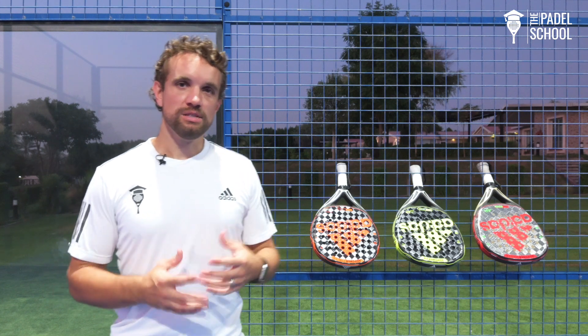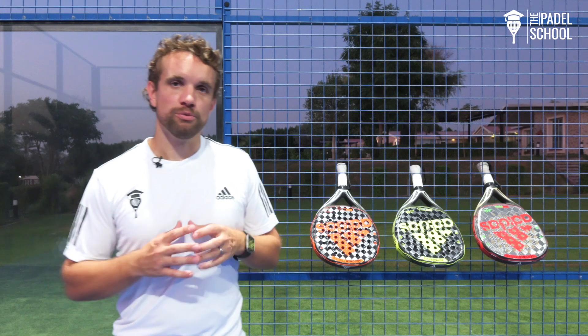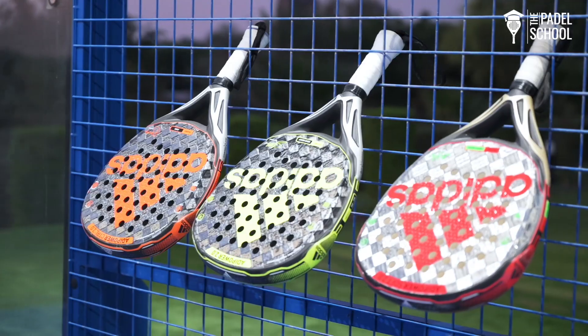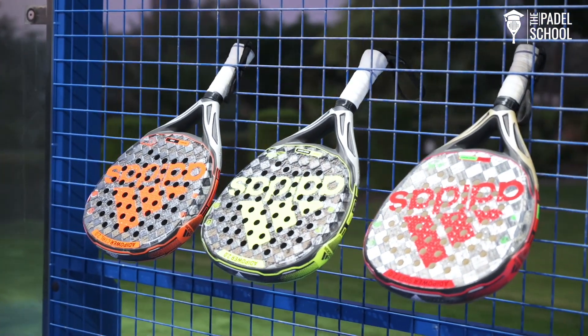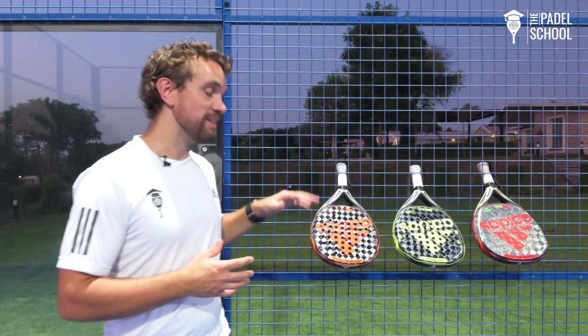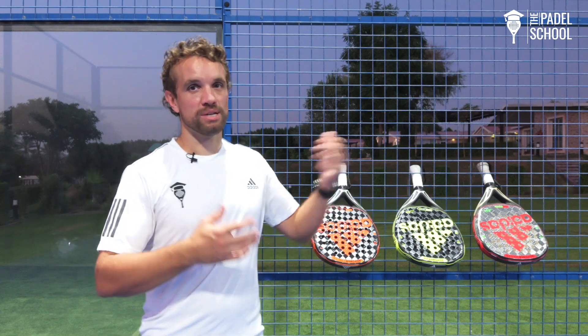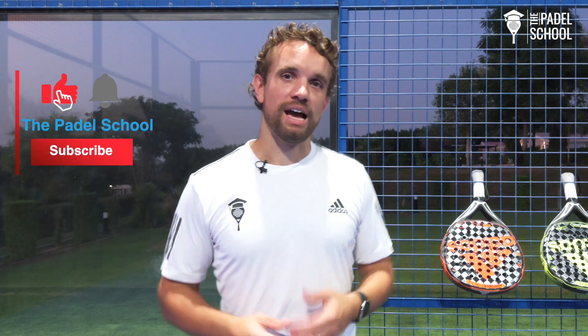Hi guys, Sandy from the Paddle School here. In this video we're going to talk about the differences between the Adi Power rackets. Recently I've had to make a decision about which one I'm going to use to play with, so I've tested all of them extensively. In this video I'm going to explain the differences between the three, but also the reason that I chose the one I chose for myself. If you enjoy this type of content please click subscribe and you'll get a weekly video on paddle that will help you improve your game.